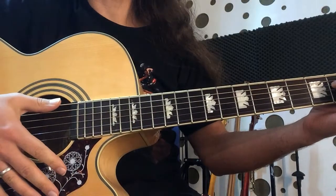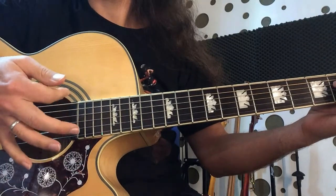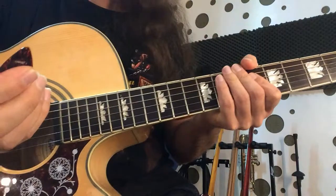We can play chords with a tune, with a nail, or with a platter.